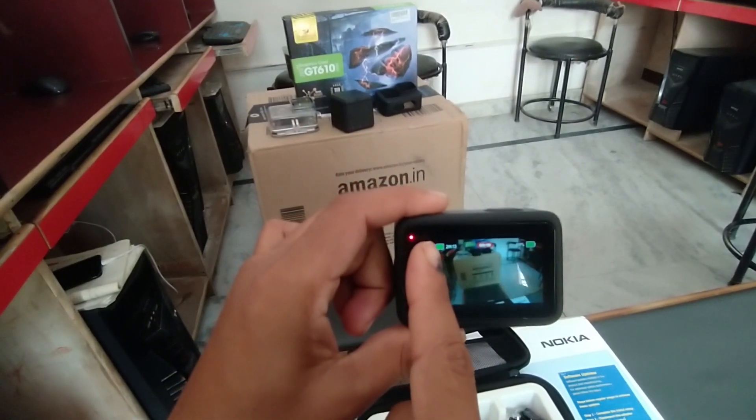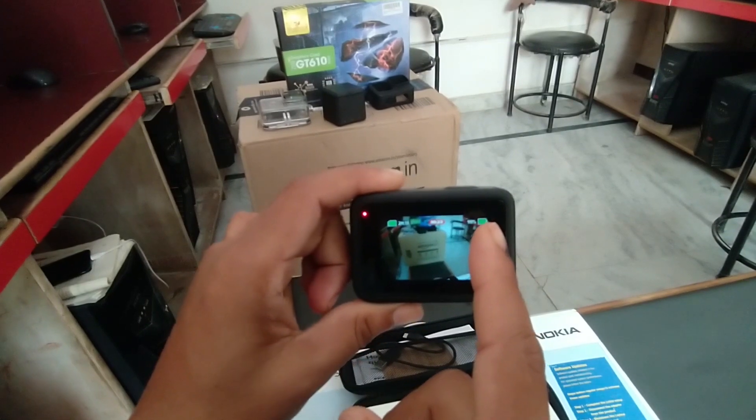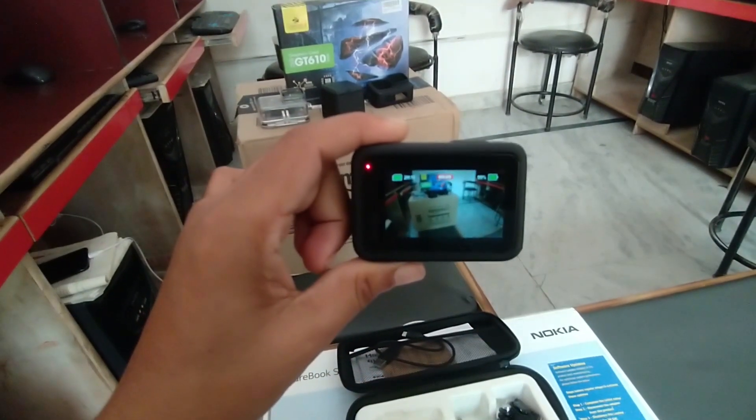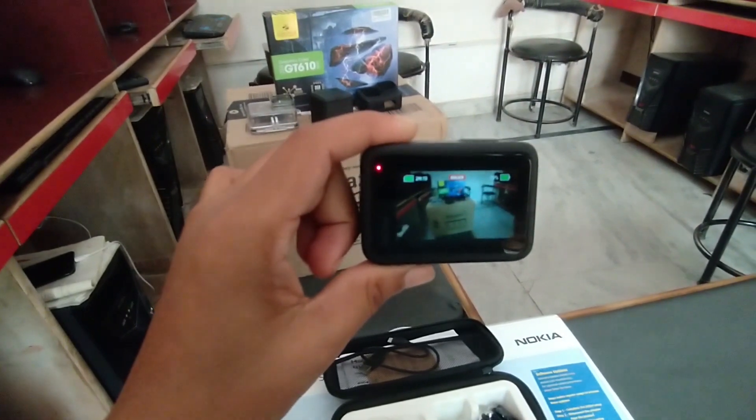यह दिखा रहा है charging और यहां recording कितने timing की recording हो रहे है, यह हमारा battery backup show कर रहा है। और यह store कितनी देर तक हम record कर सकते हैं।